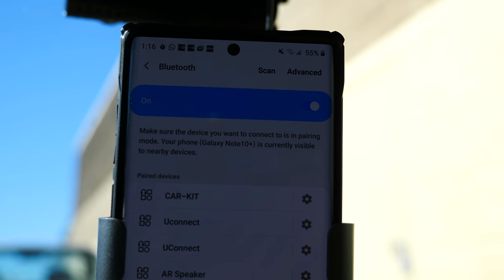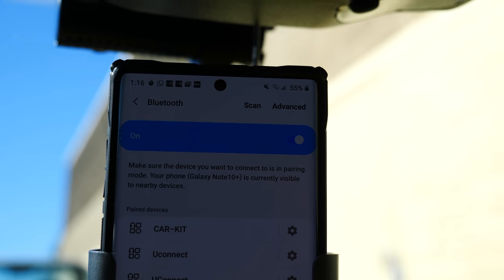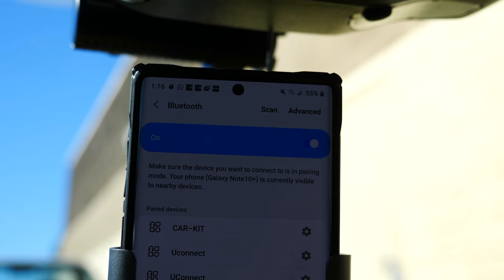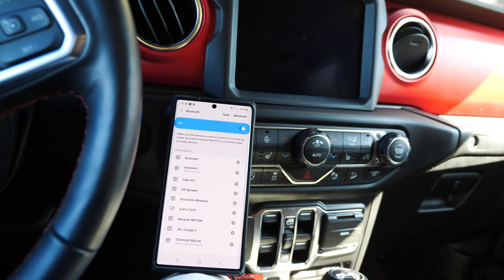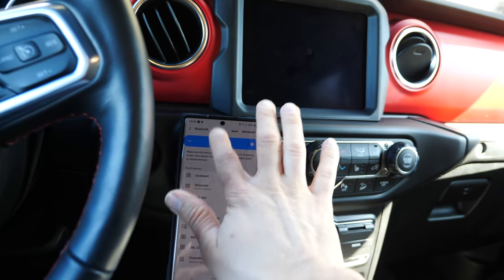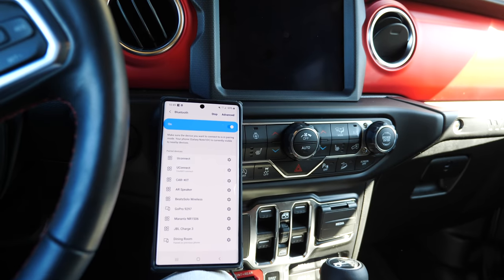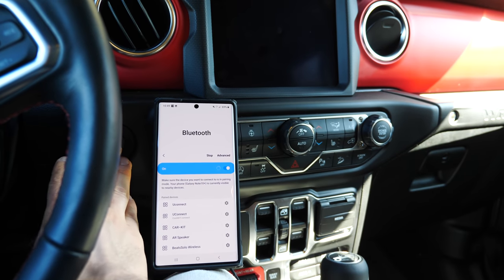Look at that — it's not even connecting. That is a major problem, because what that does is it forces you to actually turn your stereo off. In essence, you have to turn your car off and turn the car back on to connect. So as far as turning Bluetooth off and on while you're driving or while you're already in the car — forget it, it ain't gonna happen. Just to show you guys, in my 2019 Jeep Wrangler that I bought a few months ago, my Bluetooth connects incredibly fast.